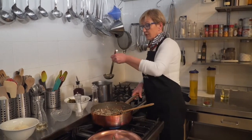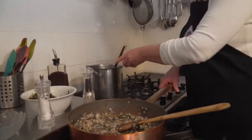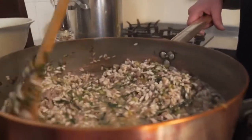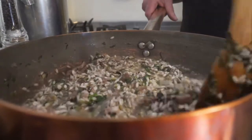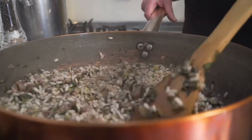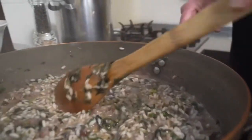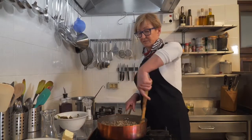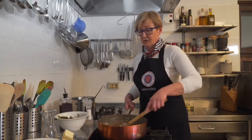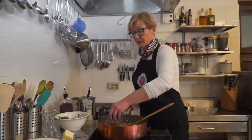Pošto radimo rižoto za četiri osobe, treba nam oko litru, litru i pol temeljca, i četiri šalice riže od kave. To je porcija - jedna šalica od kave ide u porciju riže. To je najbitnije kod rižota, da bude kremasto.